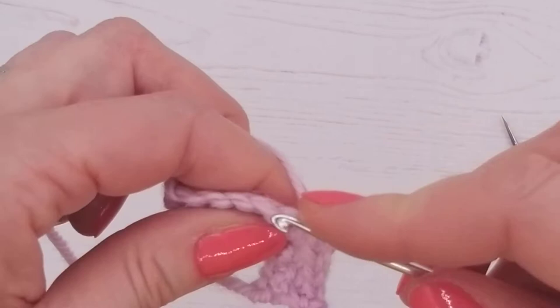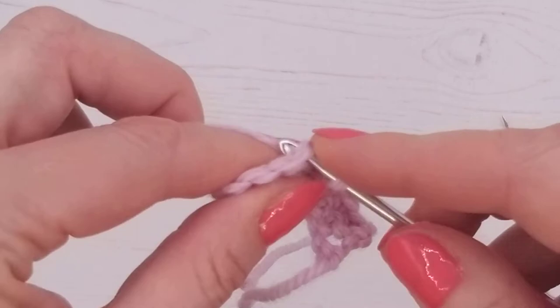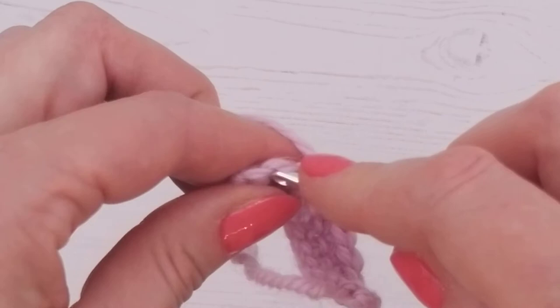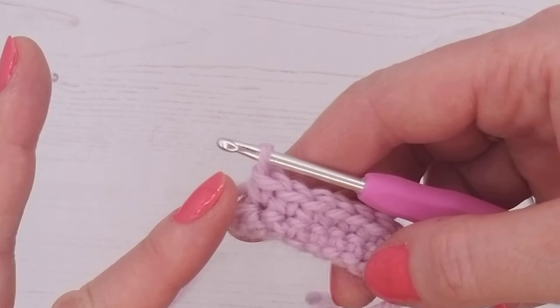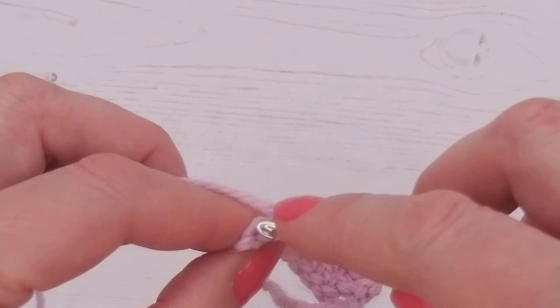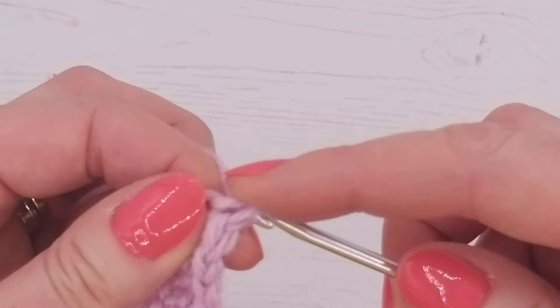The beauty of this pattern is it tells you how many rows to do, but if you want your bow a little bit slimmer or chunkier, you can do a row or two short or add an extra row or two. Double crochet into the end — be careful not to miss that last stitch, because that's how you end up with it going in and the shape becoming uneven.